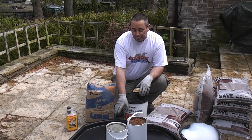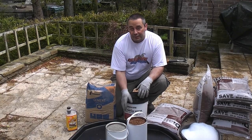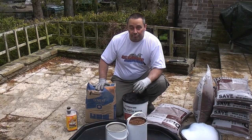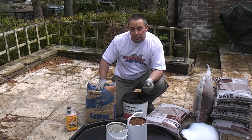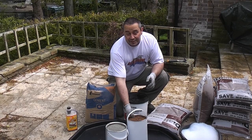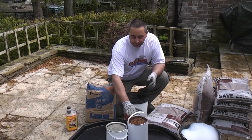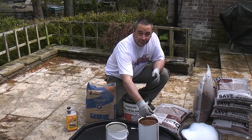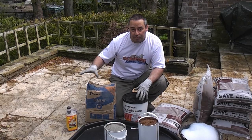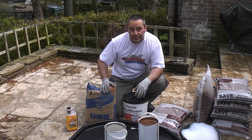I'm now going to mix some mortar using this mixing tray. To do that we're going to use some cement and some sand in a ratio of four sand to one cement. To measure out the sand and cement I'm using these empty paint tins. I'm going to use four of the sand and one of the cement. That will give us the correct ratio for the mortar mix that we're going to be using.